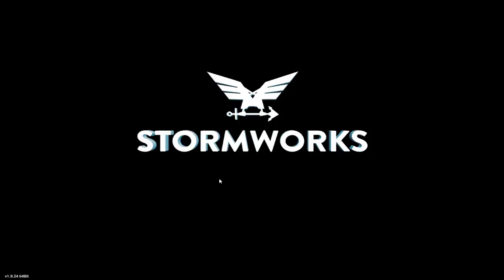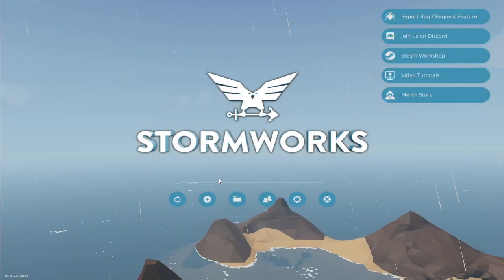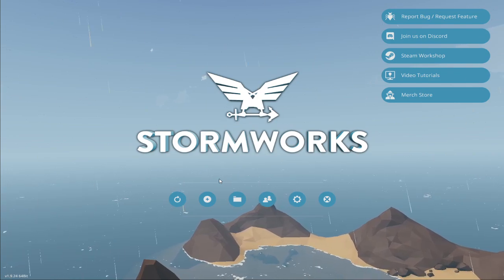Thank you so much for watching this short video - kind of an introduction into Lua, how to build a touch screen, and how to make a map on a monitor. I will see you in the next one.